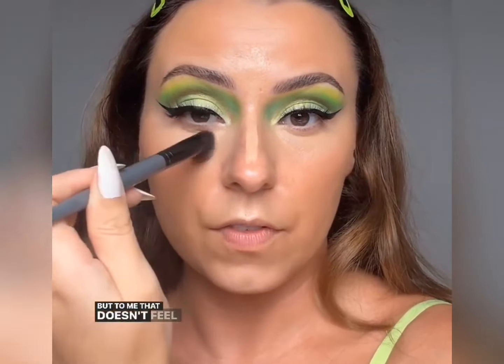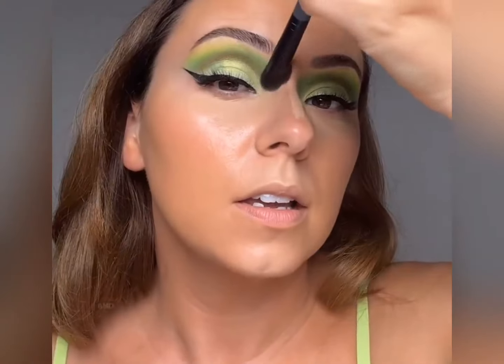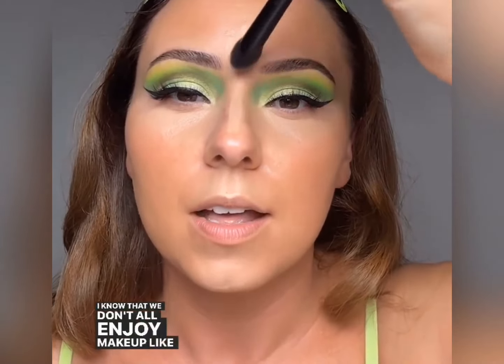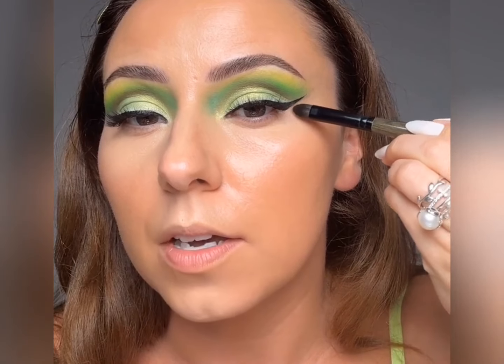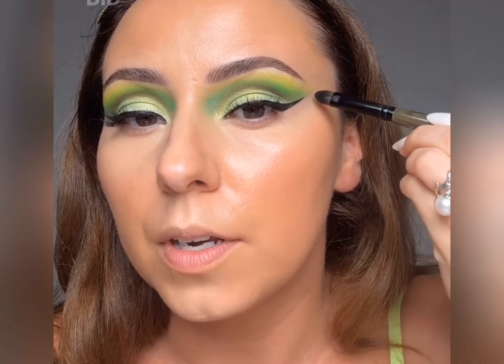That doesn't feel like an extra step to me — I enjoy it. And you don't have to be as meticulous. I just enjoy every little tap, every little step. You don't have to get that detailed — that's just me doing what I love. But what you can do is just do a light smooth — it really will make a difference. Now I'm not fully blended yet but that's okay. If there was ever a technique that was 2014, it was taking concealer and sharpening your wing — but my goodness, we did it for a reason.